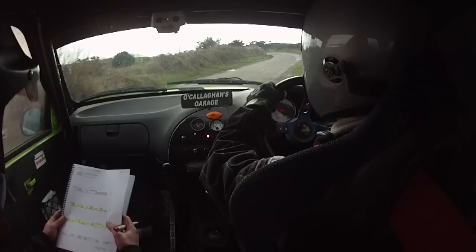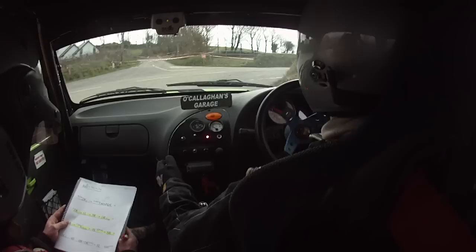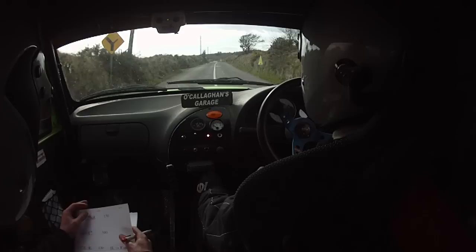Tightens, five right, slippy if wet. And five left, and five left. One hundred, turn fast square right. Turn fast square right. One seventy. Turn one right, don't cut. Three hundred.